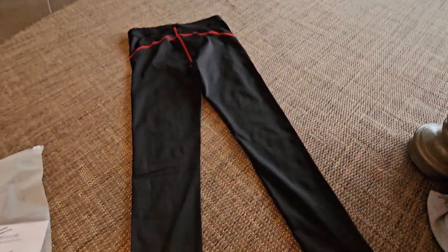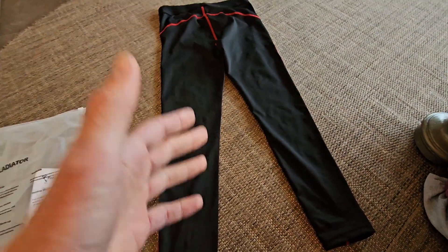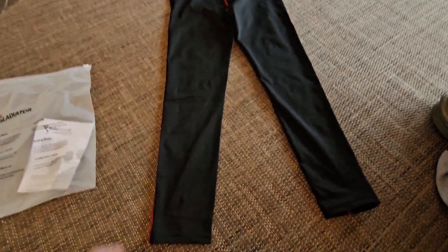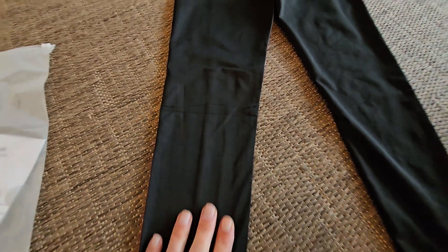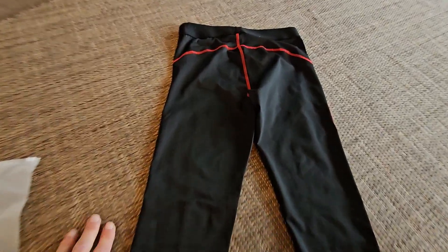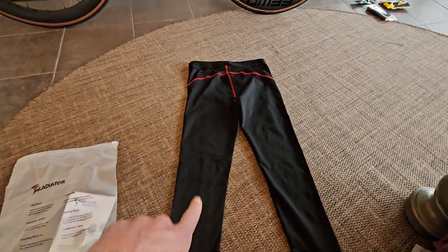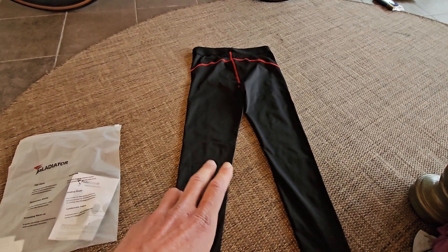For more about nutrition, running shoes, and watches, please subscribe to the channel and hit it with a big thumbs up. I just want to show you this compression tight — this running tight. Do you need to wear two running tights over each other, or can you use it just as the one and only running tight?